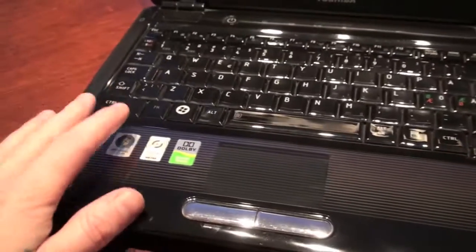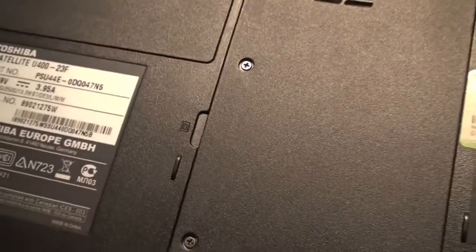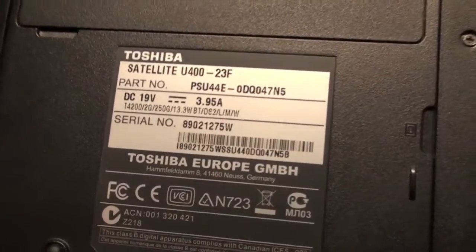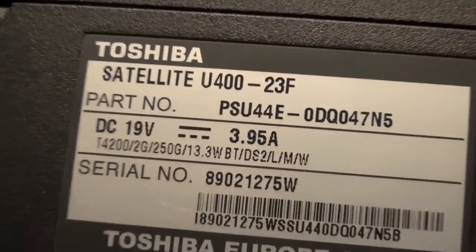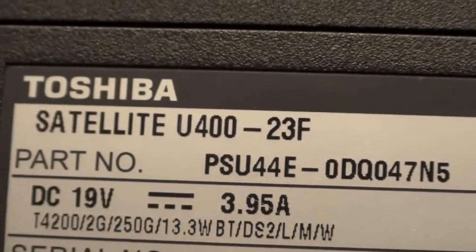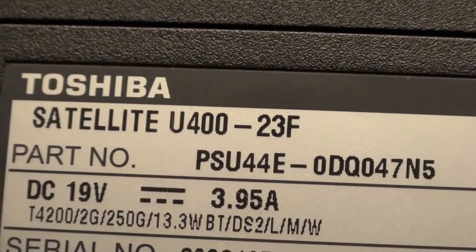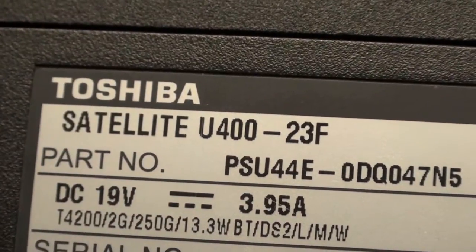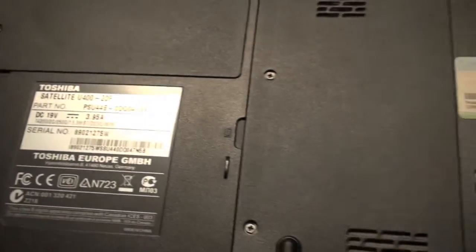It came with Vista, which I formatted and installed Windows 7. And now I want to make it a Hackintosh. If you guys know anything about how to make that happen, please write a comment in the box below. The model number is PSU44E — it's a Satellite U400-23F. You can check out the specs on the internet.